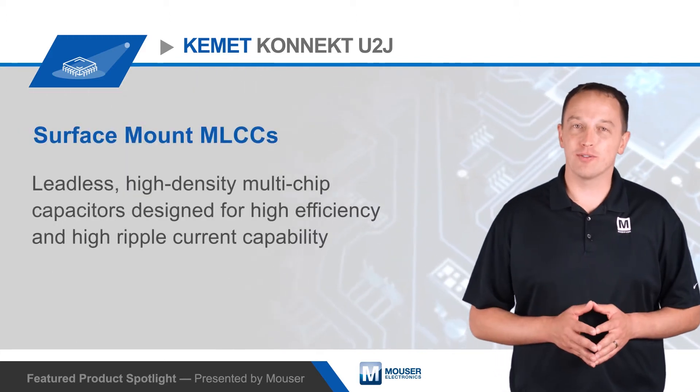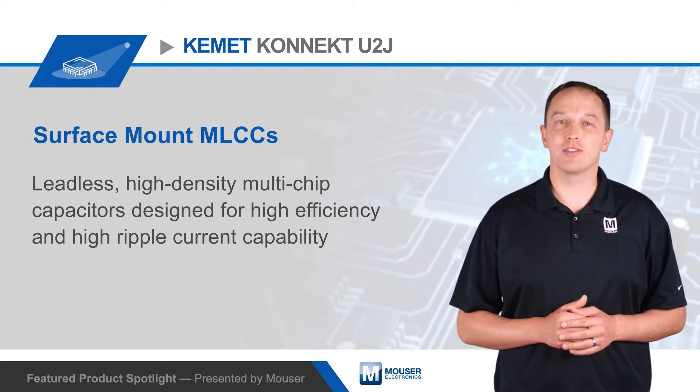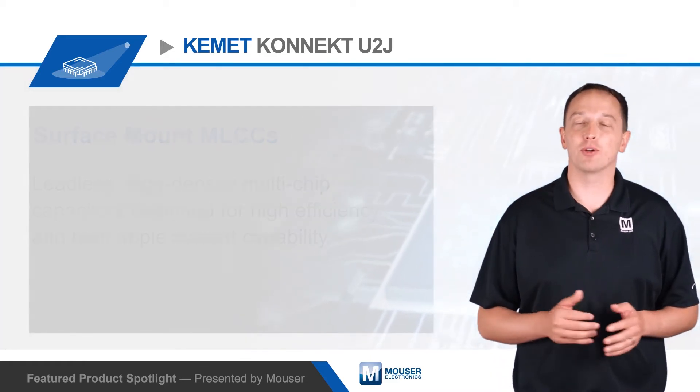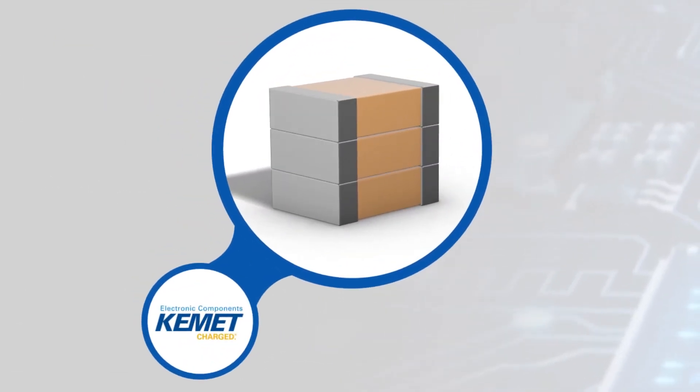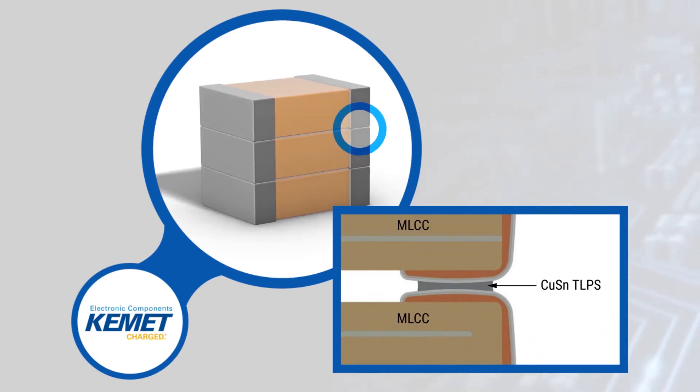Kemet Connect U2J Surface Mount MLCCs are leadless, high-density multi-chip capacitors designed for high efficiency and high ripple current capability. Kemet Connect technology uses copper-tin transient liquid phase sintering, or TLPS, to bond capacitors in a leadless, stacked configuration, enabling higher density packaging.